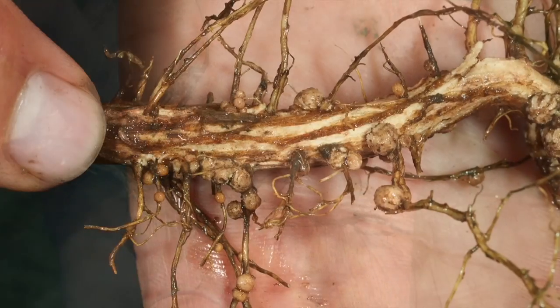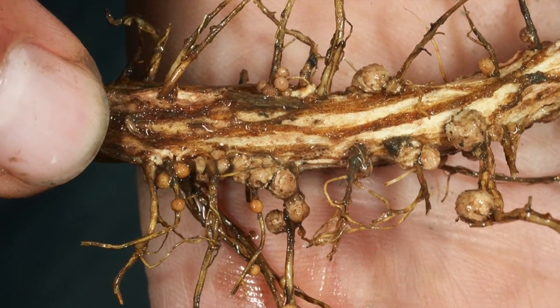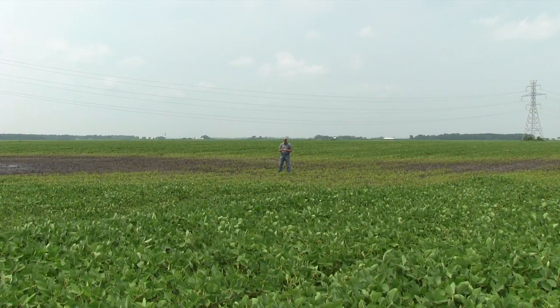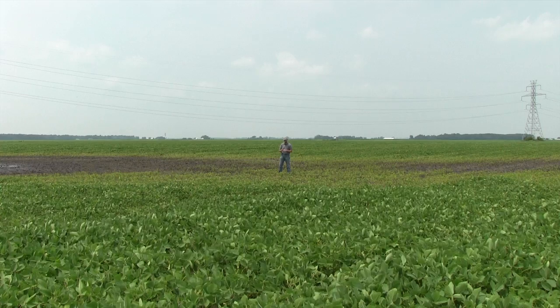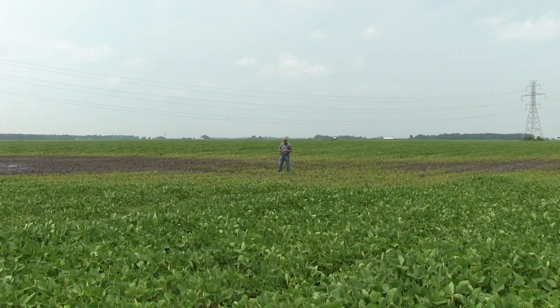Fortunately, this plant is starting to load up with nodules that are developing — they're white. There's a lot of them, so that's a good thing for us, but it's going to take some time. It's going to take another two to three weeks before these nodules are actively fixing, so it's going to struggle before it gets enough nitrogen to grow and come out of it.